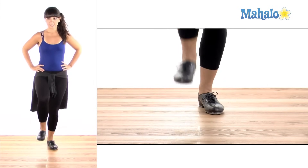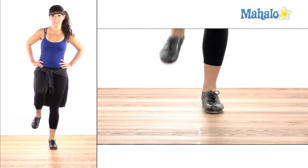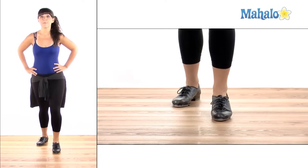One more time with the right leg: stomp, hop, step, flap, ball change.